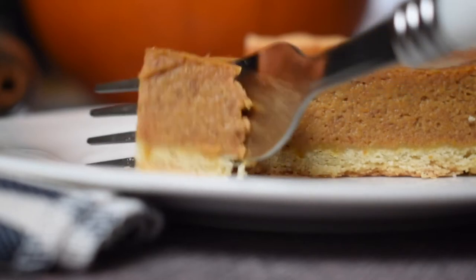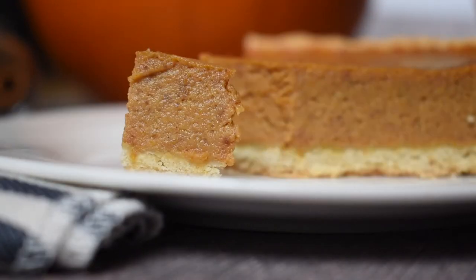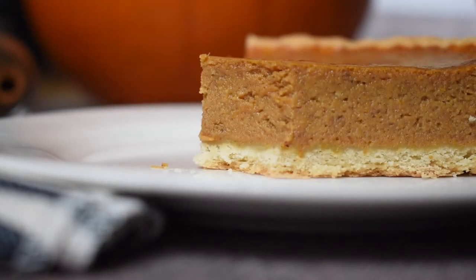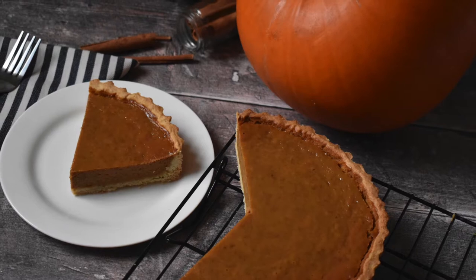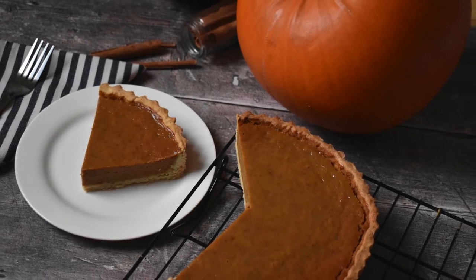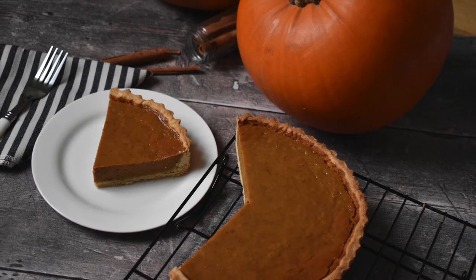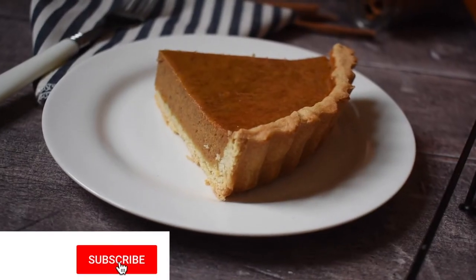Welcome back to my channel. In today's video I am going to be sharing my absolute favorite recipe for a classic pumpkin pie. If you do like the video please don't forget to give it a big thumbs up, hit subscribe, turn on your notification bell, and let me know in the comments how you got on making this recipe yourself.